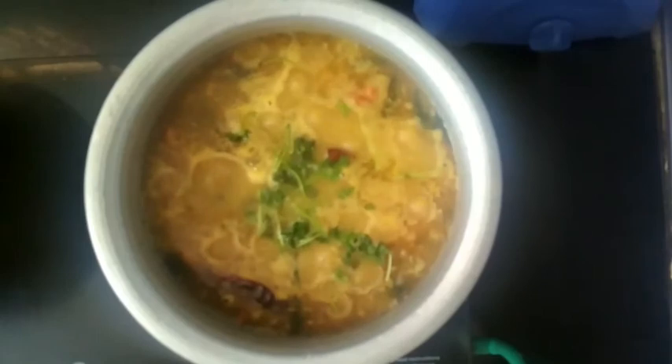We are going to start the day — this is the birthday celebration. Next day, Tiffin will come, either idly or sambar. Lunch will be done in a little bit. I'm going to do a recipe for lunch — we will skip all the other videos.